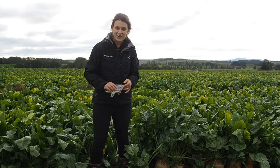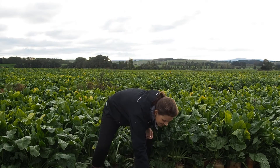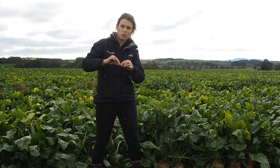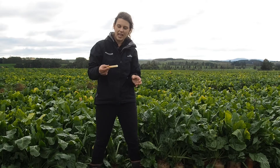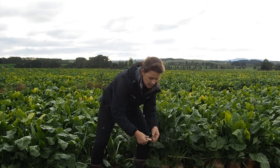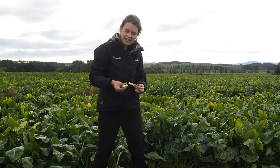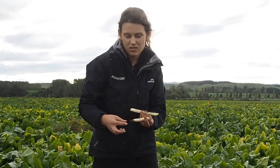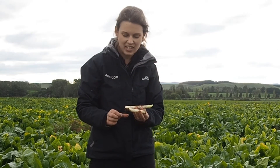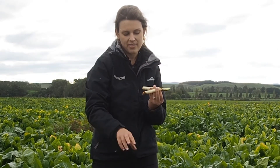Cores that aren't okay are ones like this one here. If you've got quite a bit of leaf at the top, just make sure you break that leaf off and put the core in the bag. Other cores such as this one went right through the bulb and came out the other side with a bit of mud and dirt — just wipe that off and then that's fine.